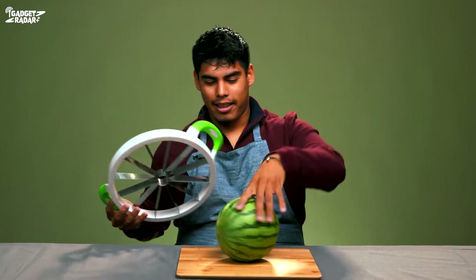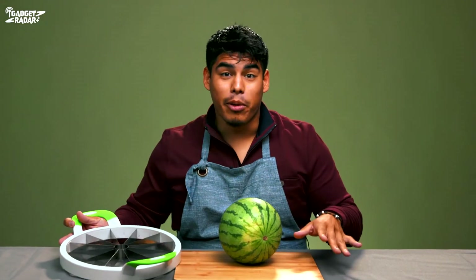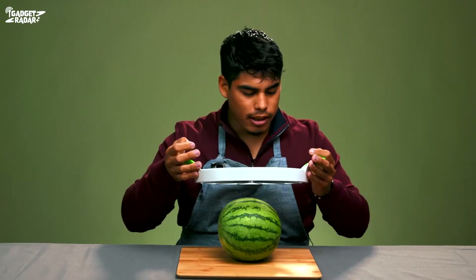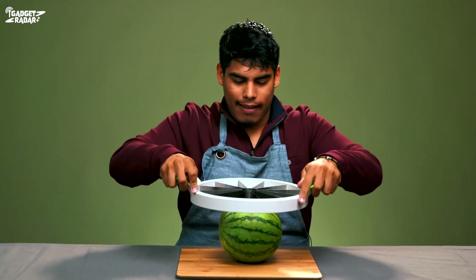Here we go, that's a watermelon — thank you for that. We got a seedless, flavorless Trader Joe's watermelon. In our culture there are many ways to figure out if a watermelon is good: you pick it up, knock on it, and if you don't get a knock back, that means it's bad. Doesn't look too complicated — looks like it'll simply go through. Here we go.